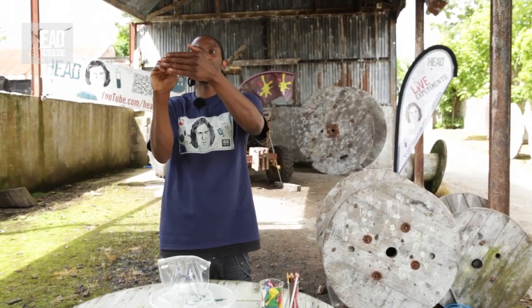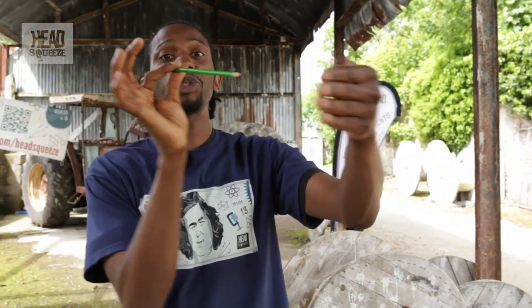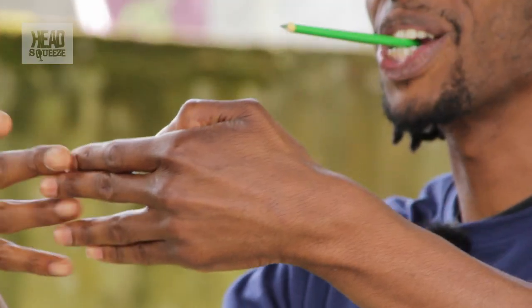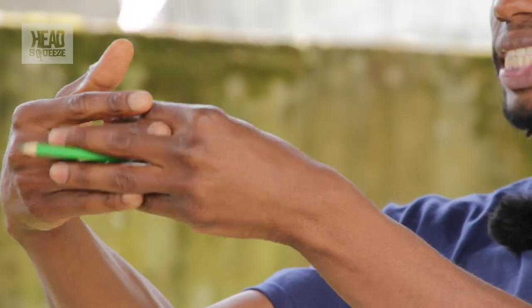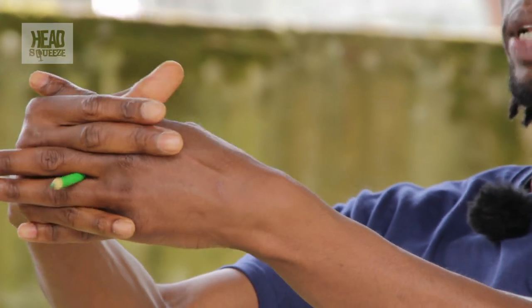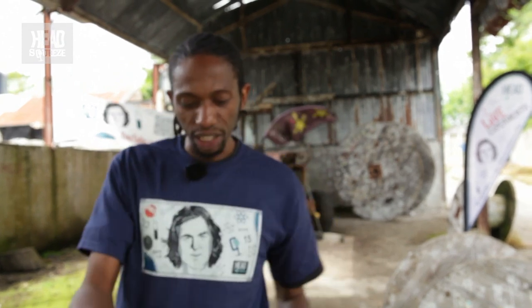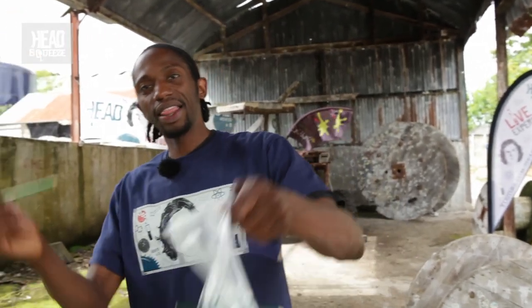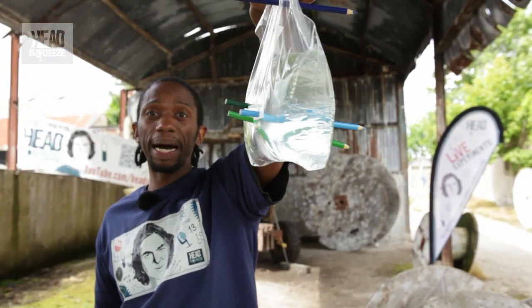So instead of when you put the pencil in it splitting, what actually happens is as you put the pencil through, the chains pull back together and grasp the pencil, which actually stops the water from coming out. So that is the polymer action that allows me to stick a pencil through a bag and no water comes out.